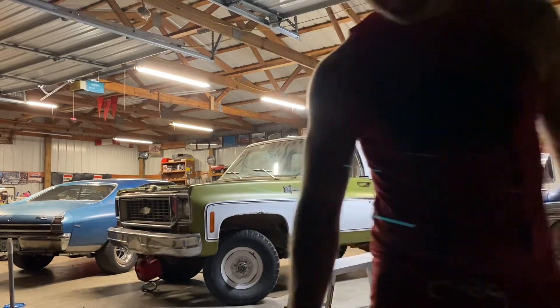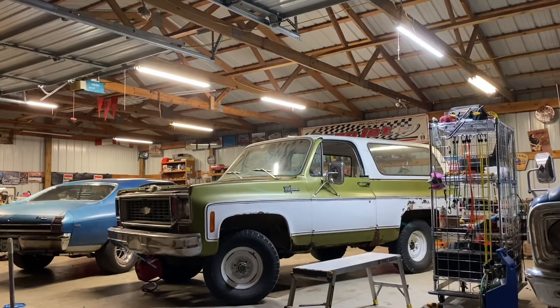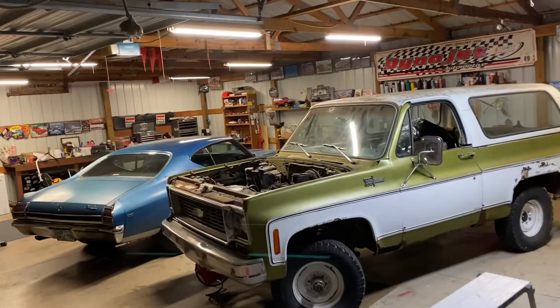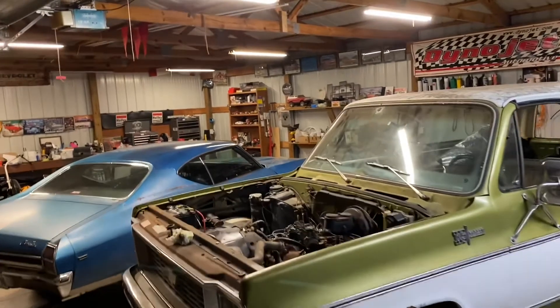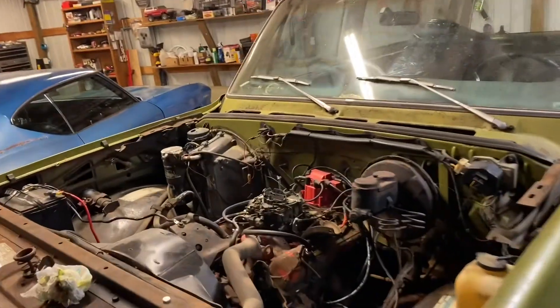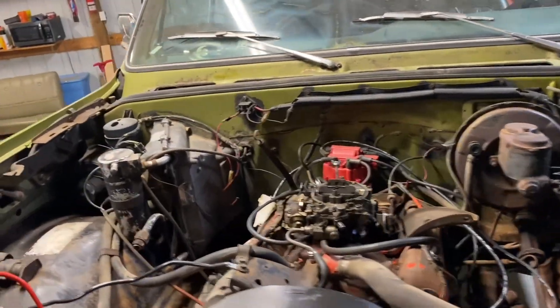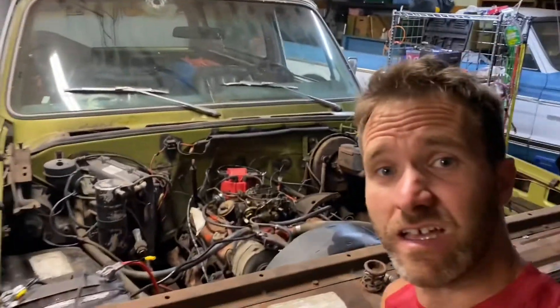Let's give this thing a start and see how it does. That's the first start — no engine noise, no ticking, no exhaust leak. That's a win.